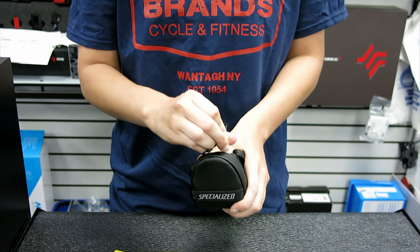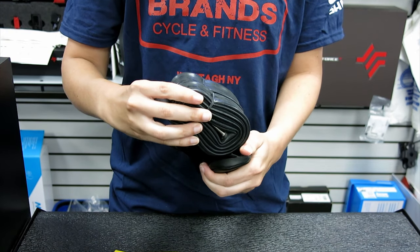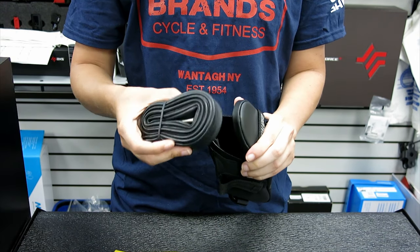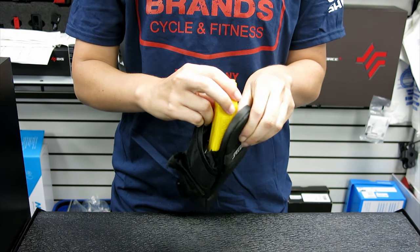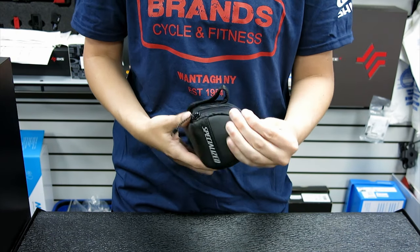For our final fit test is the Specialized Wedgie. This is a great looking bag but seems to be a bit too small to pass our fit test. Unfortunately you won't be able to pack two tubes with a pair of levers and CO2 cartridges in here. But if you're okay with riding with one tube, this bag packs fine and looks great when zipped up and on the bike.